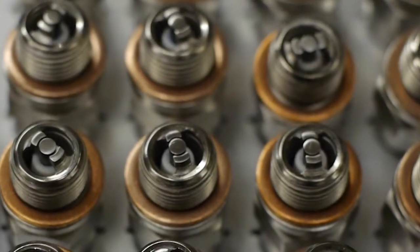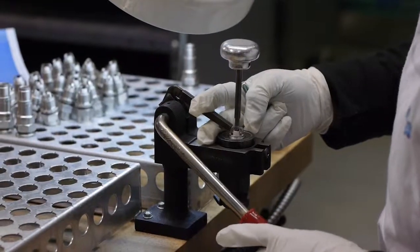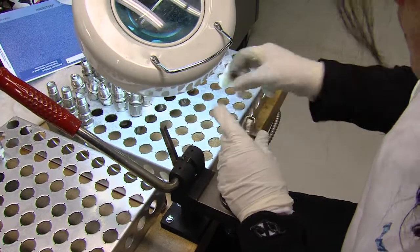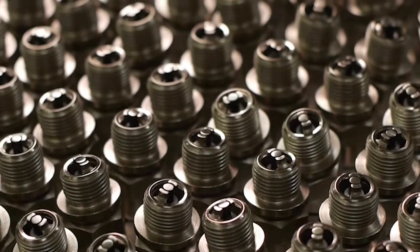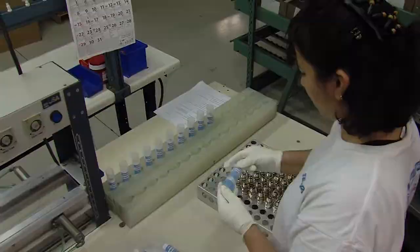Then the gap on each Tempest plug is individually checked by a technician. The precision 16-thousandths inch gap for this massive electrode plug means longer life before regapping is needed. The Tempest factory can produce about 4,000 handcrafted, ultra-reliable aviation spark plugs every 24 hours.